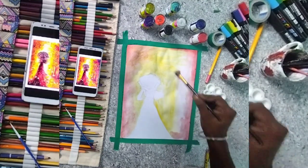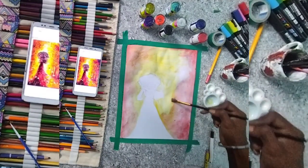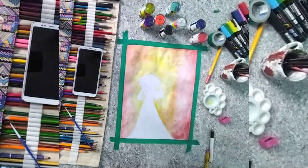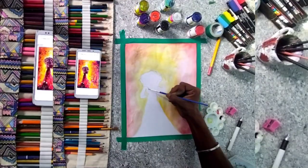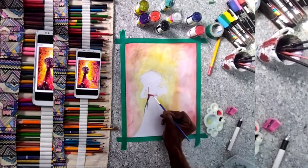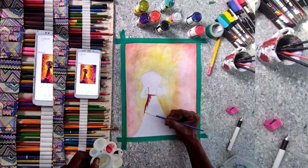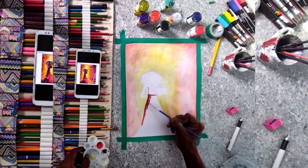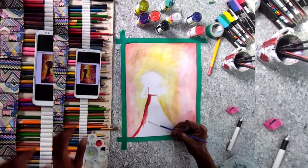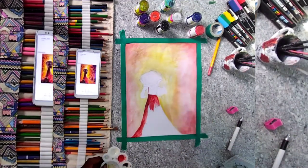If you want to use a light color on the other side, you can use a light color. I used the 3D effect of the picture — I used the pencil to create this effect.